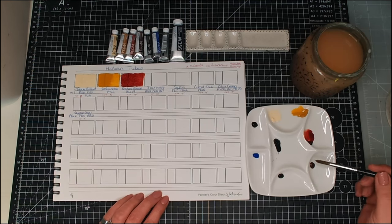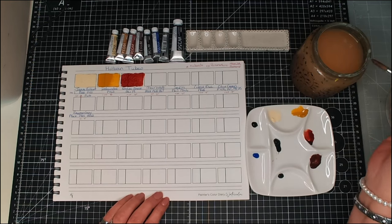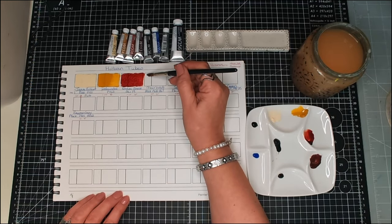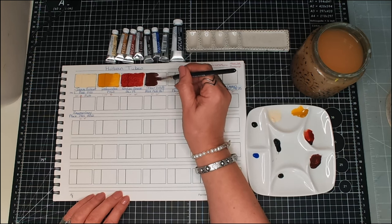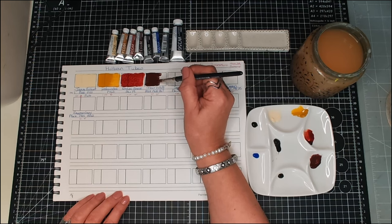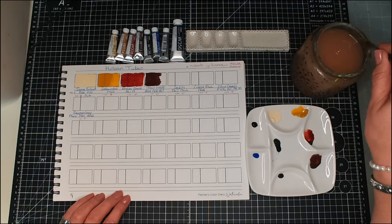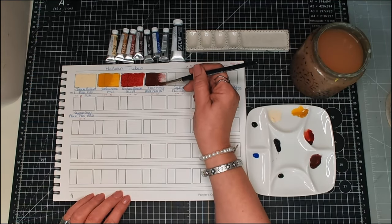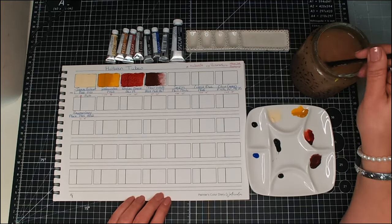What have we got next? Mars Violet. The pigments are PR101, PV23, and PBR7. It's two stars for lightfastness. I don't want to get too close to that one because it might run, and it's semi-transparent. That's a nice color.